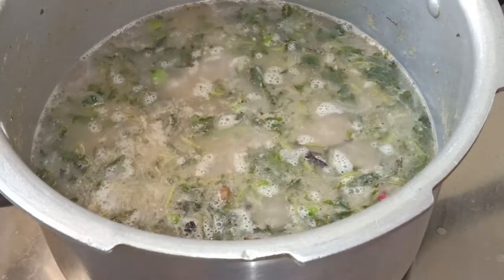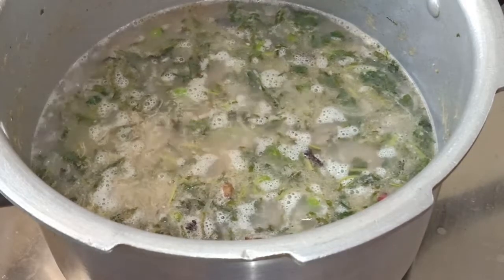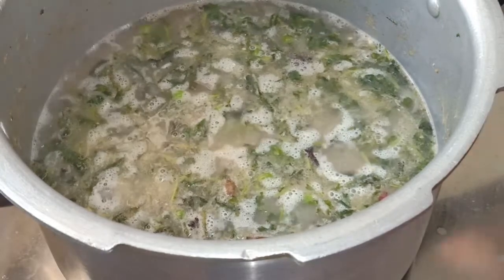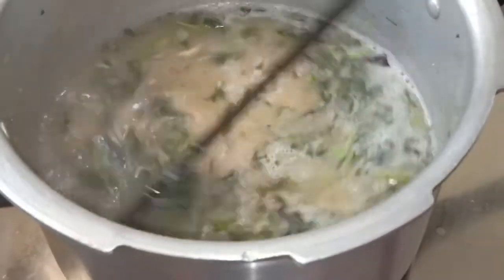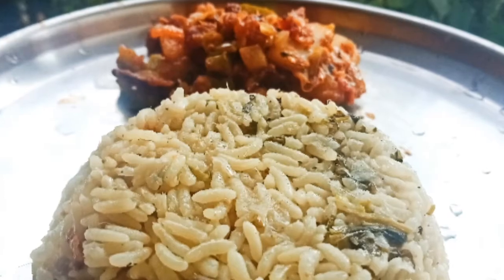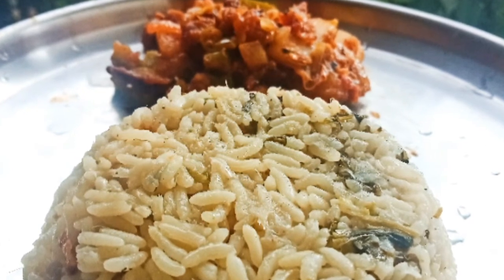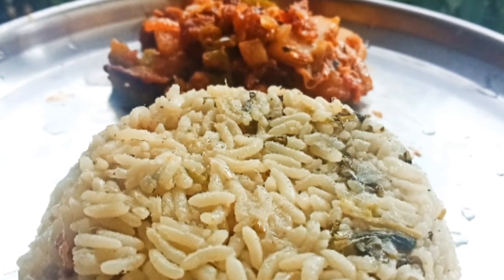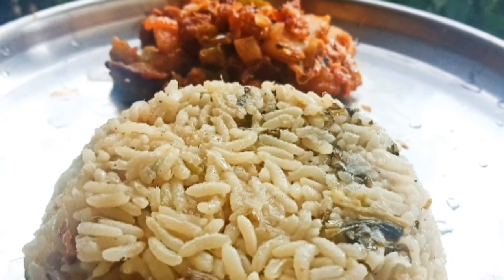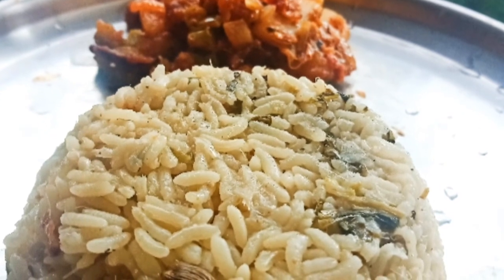Once it is cooked, we will close the lid and stop. Finally, we will enjoy the pilau. We will try this simple dish. If you have a recipe, please share it, like it and subscribe.